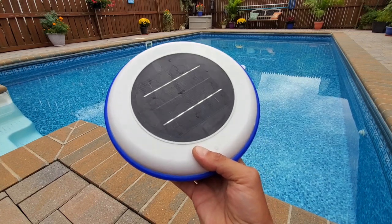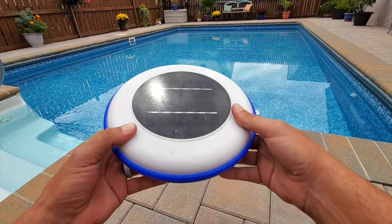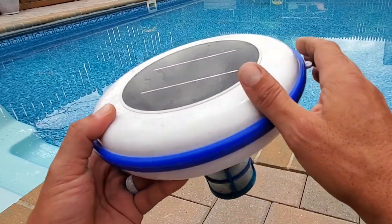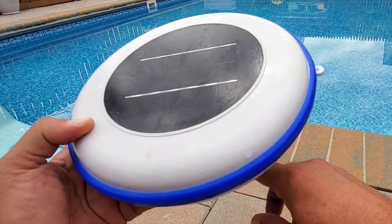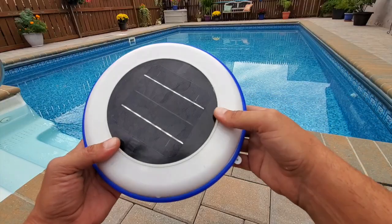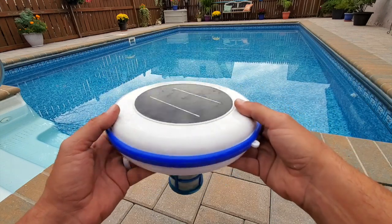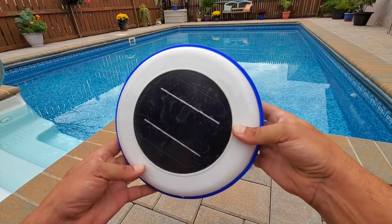Let's get into a bit of detail on my findings on this AK 600 pool ionizer. The way this ionizer works is actually quite simple. There is a solar panel up on top — the sun hits it, basically charging up this copper rod that's on the inside, allowing it to disperse the copper ions into the pool, which stop the algae from forming. Pretty simple concept, and the cool thing about it is it works.